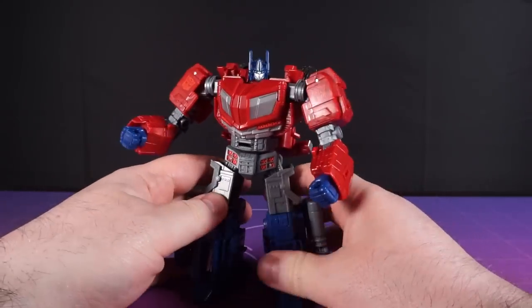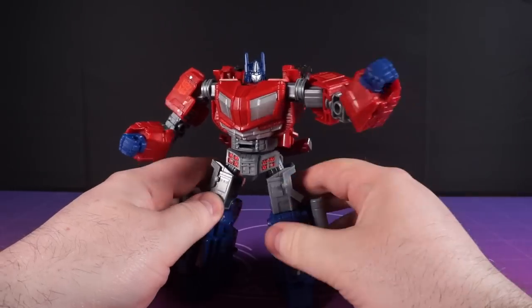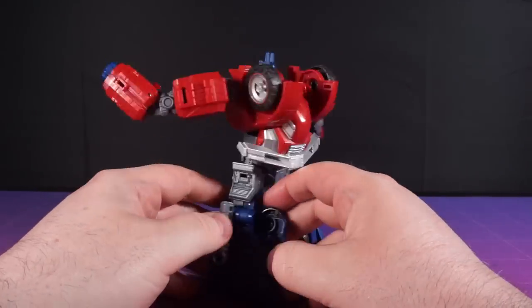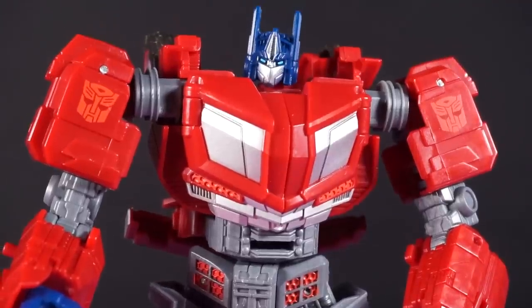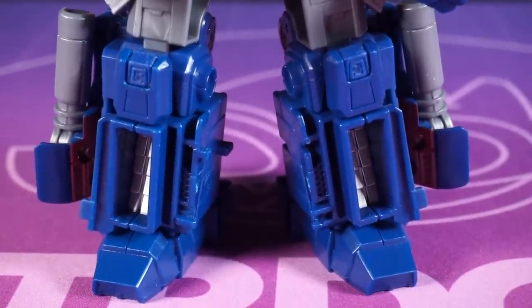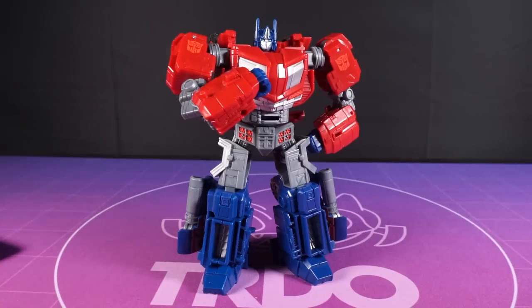From a design perspective, this guy's based on the War for Cybertron games that came out a few years ago. I'm not the biggest fan of the aesthetic, but I do think it translates to a decent looking toy here. I love his tiny little head and those big broad shoulders. Perhaps the legs could have been a bit longer below the knees, but I guess it adds to that look of stocky reliability.